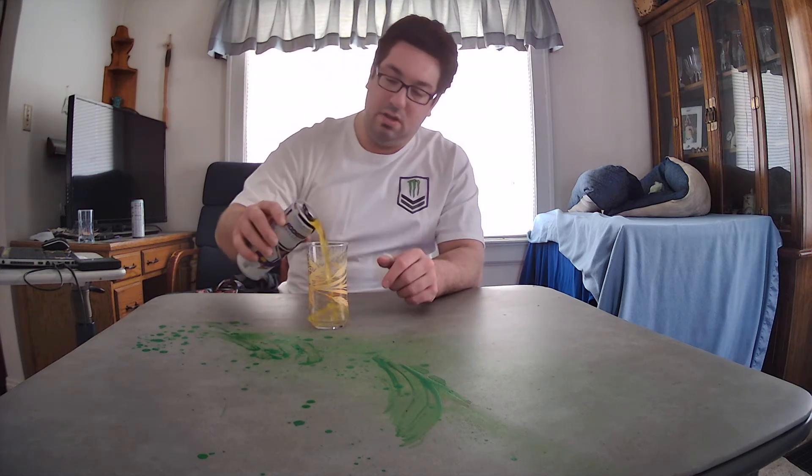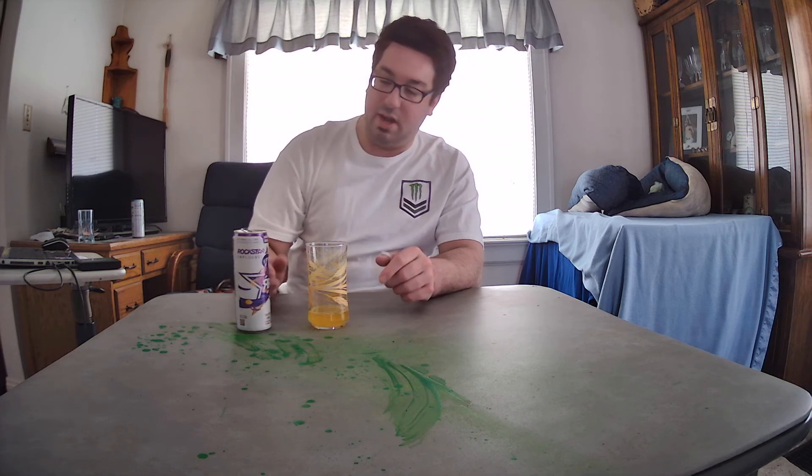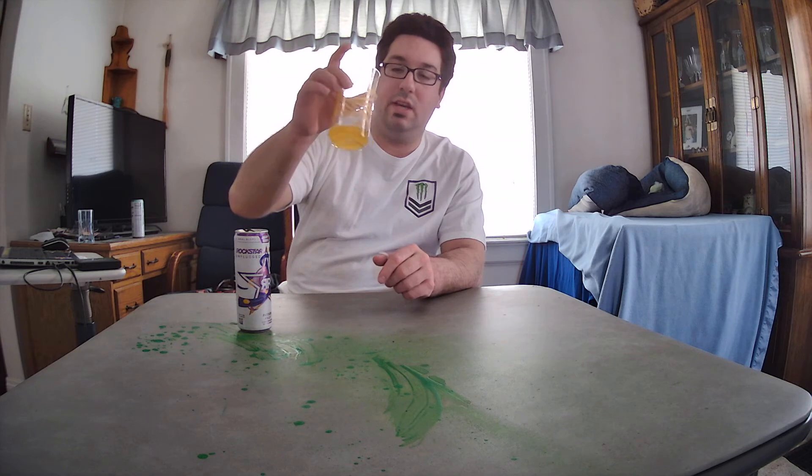Not much of a bouquet on this. Whoa, wasn't expecting that color — I'm an idiot. Purple can, I thought it'd be a purple drink. Whoops. Now it just matches the glass.